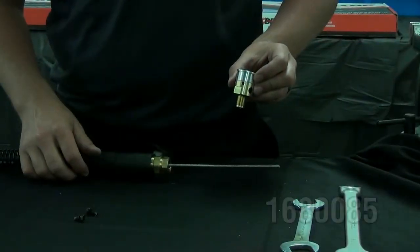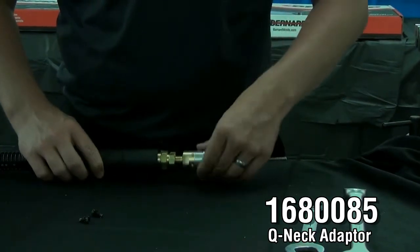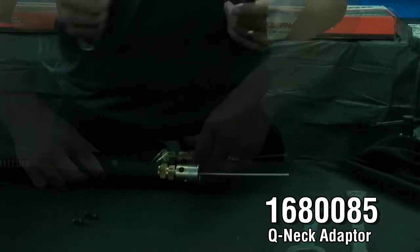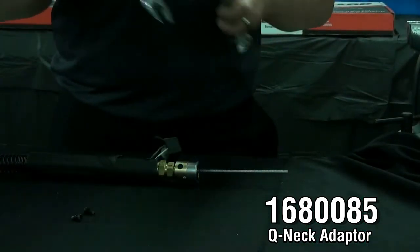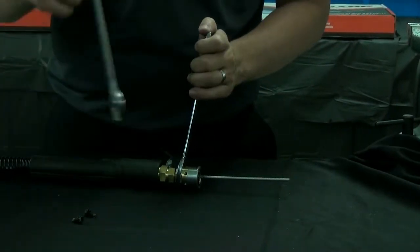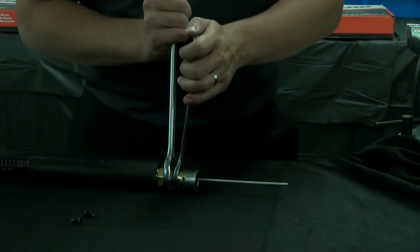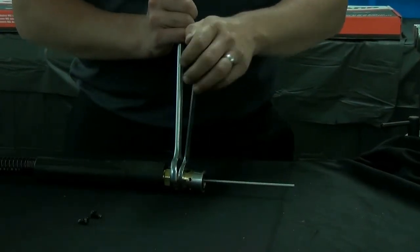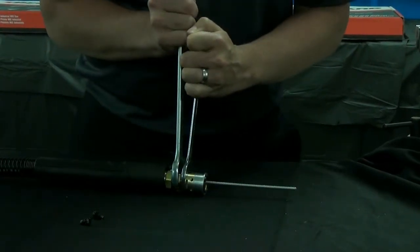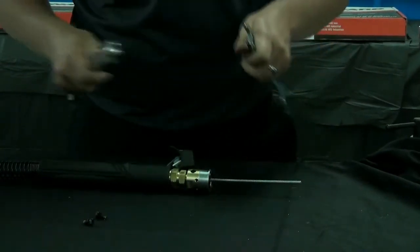Take your Q-neck adapter and hand tighten it into the cone and cone nut connection. Then take a wrench, place it on the flats of the Q-neck adapter and a 7/8th wrench on the cone and cone nut connection. Tighten it to a torque of 18 foot pounds.